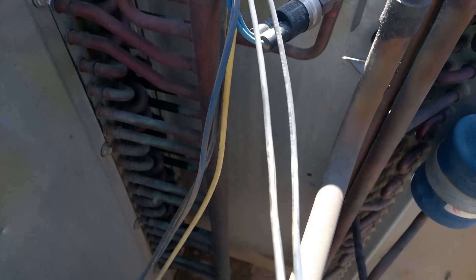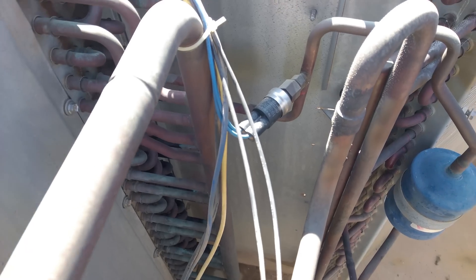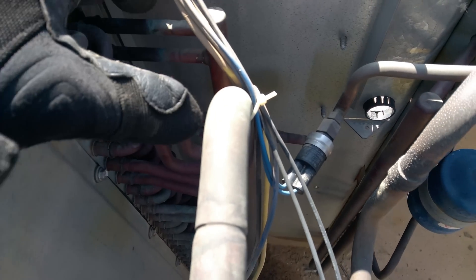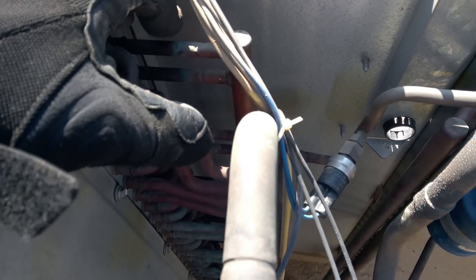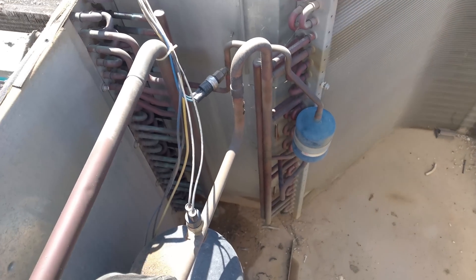Down here is the suction manifold. It kind of sucks that the feeders are behind it, but here they are. I need to cut each of these tubes right about here, right after that dimple, all the way down — take that whole manifold out.